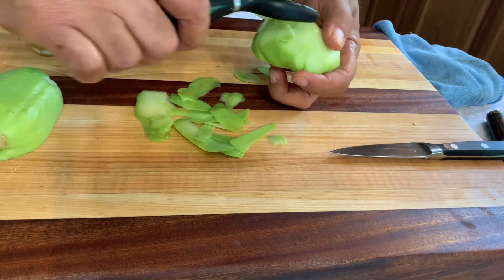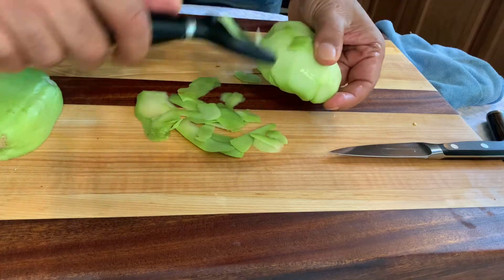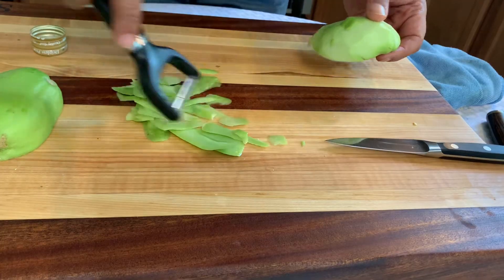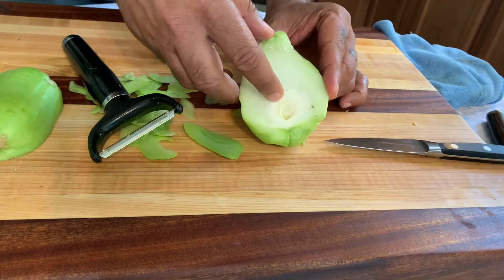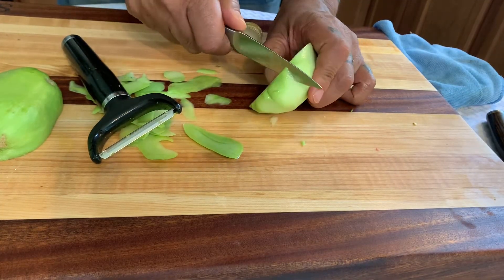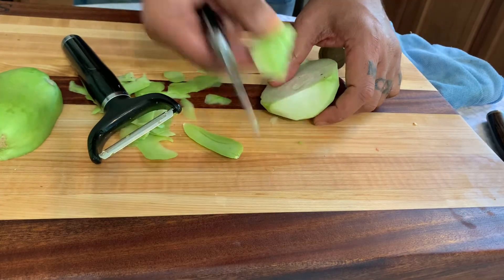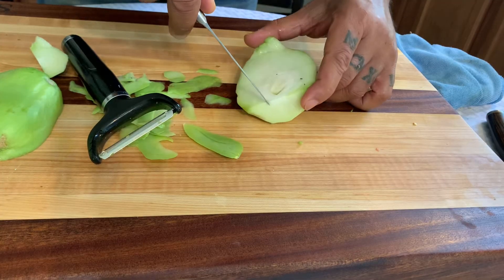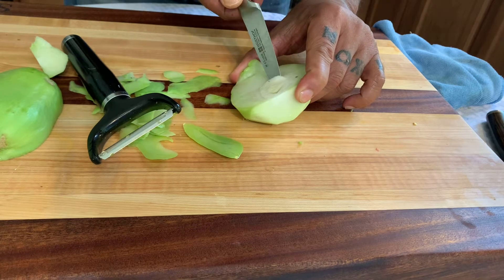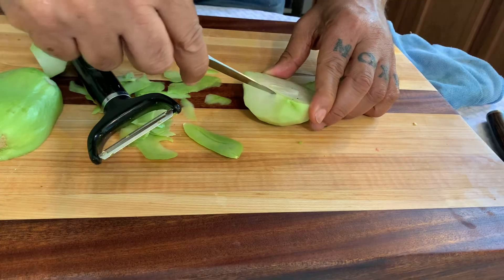Chayote is very delicious — I like to use it in my stews and things like that. Now that you've peeled one side, you want to take the seed out. You can do that with a small cutting knife — I'm cutting this side out.